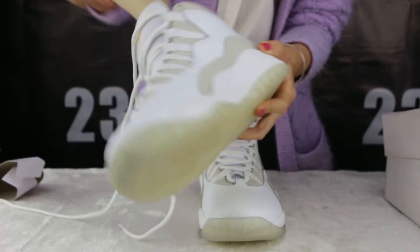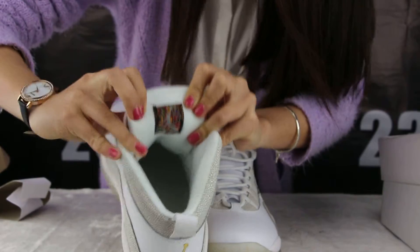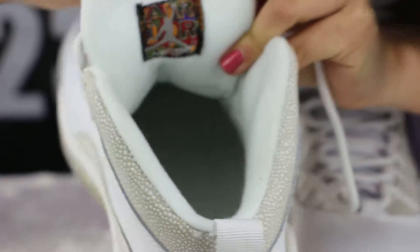I'll show you the inside — the suitan. The material is so good.